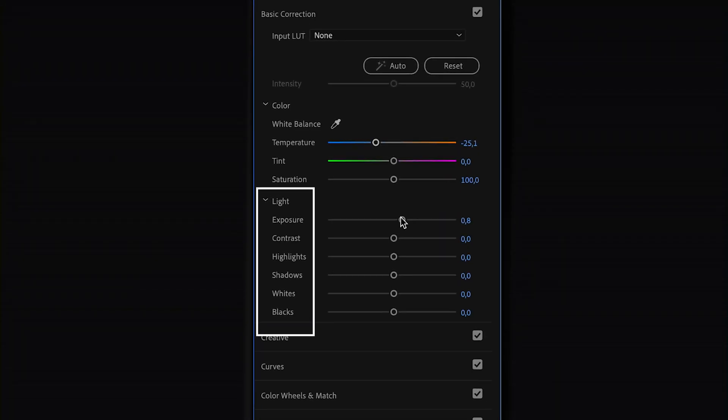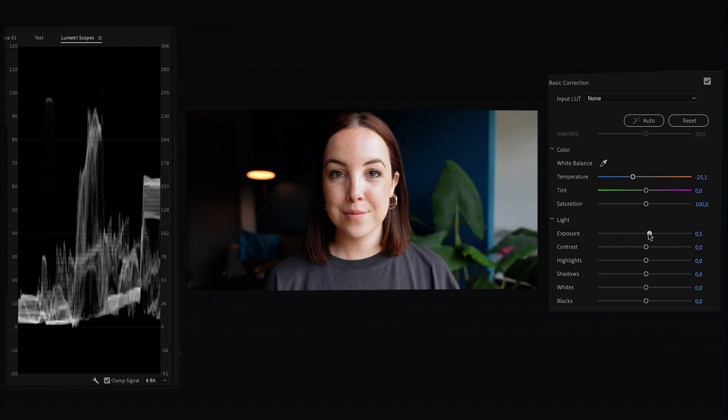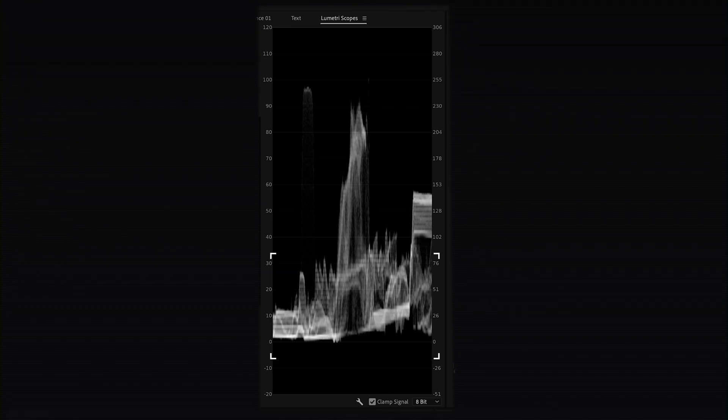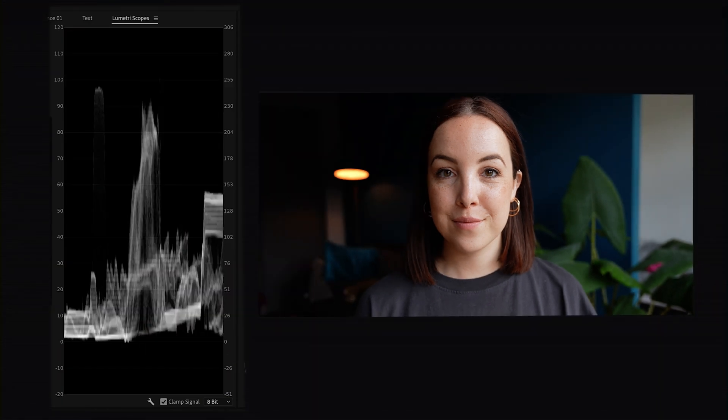Next is the Light section, where you can correct the overall Exposure, Contrast, Highlights, Shadows, Whites, and Blacks. If I turn the Exposure slider up you can see that all the information in the waveform moves up as well — you want it spread out evenly. In this example the waveform shows a lot of darkness especially on the left side, with close-to-black bits. Looking at the video, that's actually a black couch, which is why it's so important to not just look at the waveform but also look at what's on screen — we obviously don't want to correct a black couch.